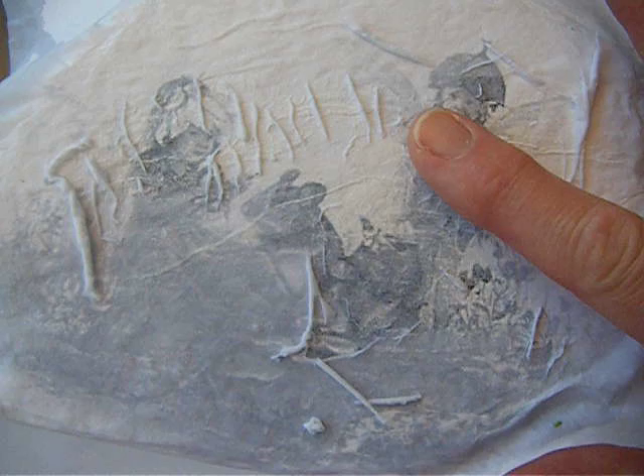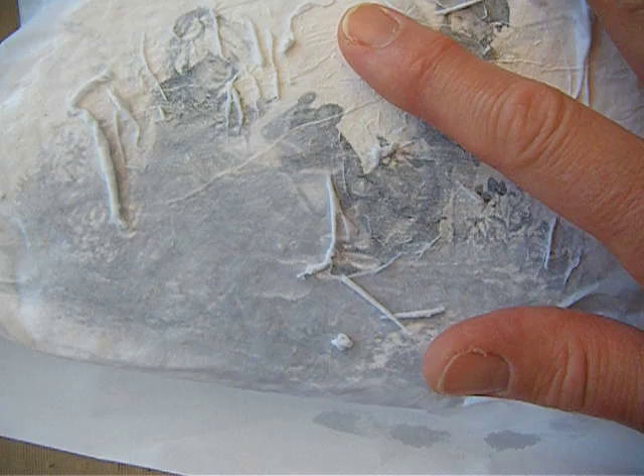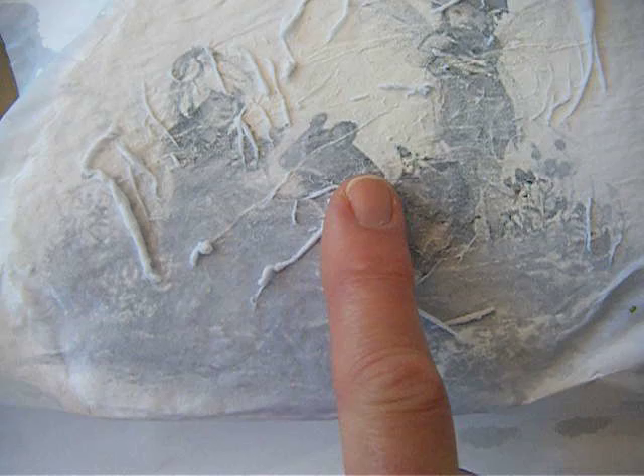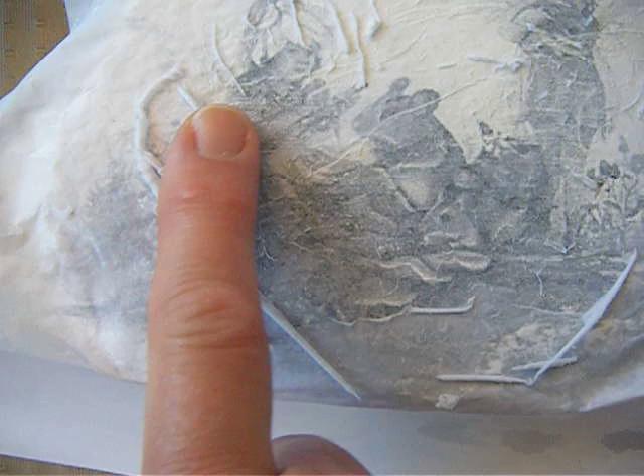So what I'm doing here is I'm just very, very gently taking my index finger and rolling it over the paper that's onto the rock. As you can see, the paper comes off in layers. You need to do this extremely gently because the paper is delicate, but the image is coming through more clearly with each roll.